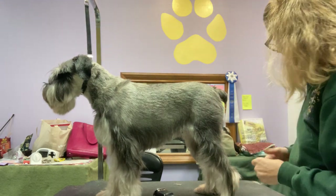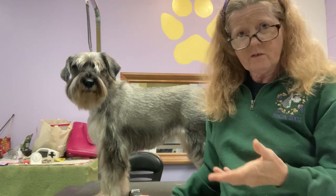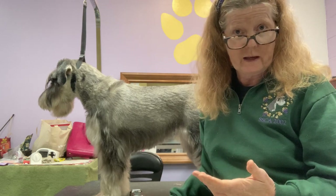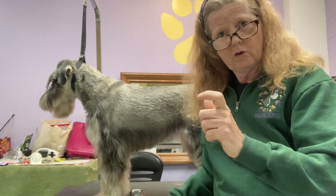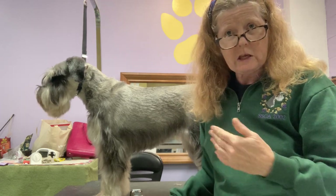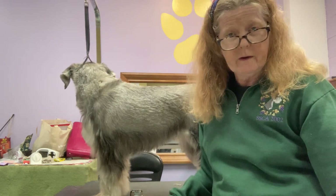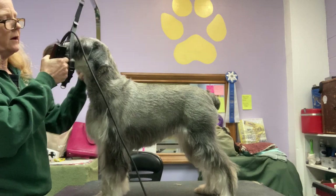I'm going to do a little demo of the clipper work here, but if this is something you'd like to master for yourself, I do have a pre-made on-demand, at-your-own-pace maintenance clipper work course. I'll put a link in the comments. It's step-by-step, very broken down into one little step at a time with close-up video and diagrams so you can feel comfortable that you're doing it safely, correctly, and getting great results.